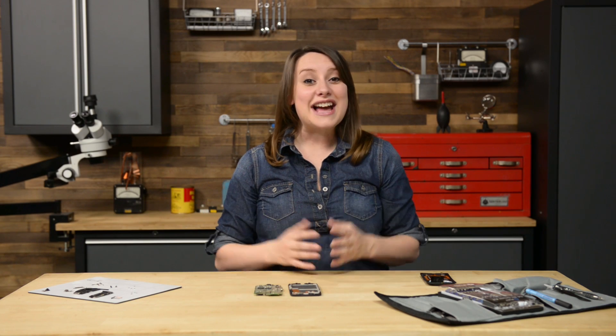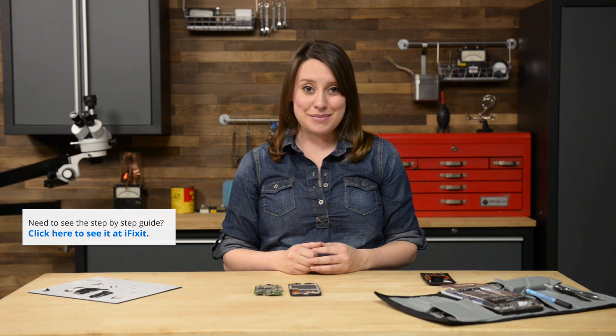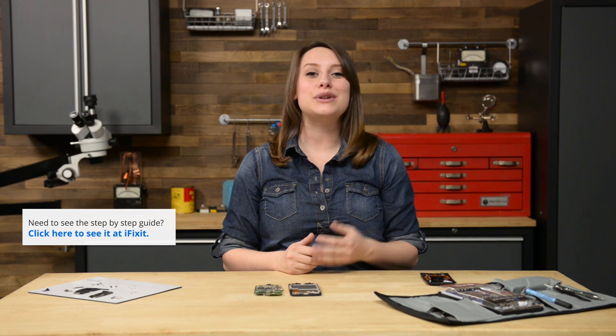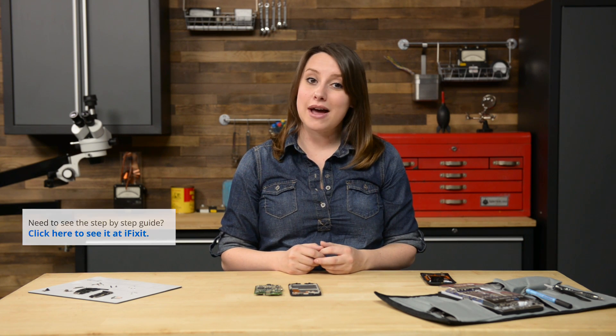Hi, I'm Gwendolyn with iFixit and today I'm reassembling the Moto X. I have a few tips and tricks for you today, but make sure you also refer to our step-by-step guide appropriate to your repair when you do your reassembly. For this particular reassembly video I'll be working backwards on the display assembly guide. Let's get started!